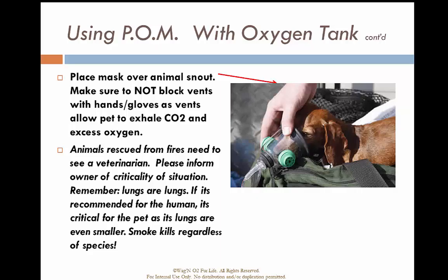Make sure you have a good rubber seal around the snout, and do not block the green exhalation ports on the side of the mask, as this is how the animal will expel CO2 from the mask itself.